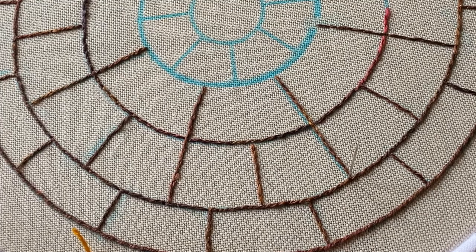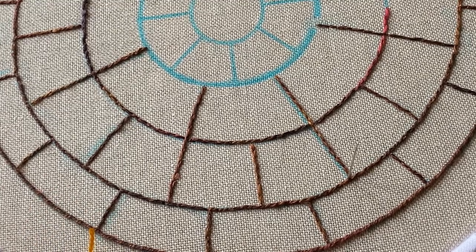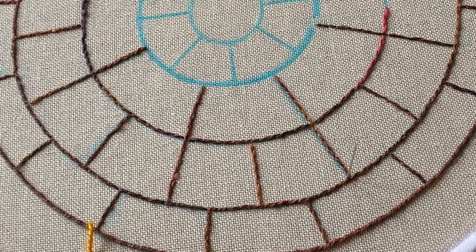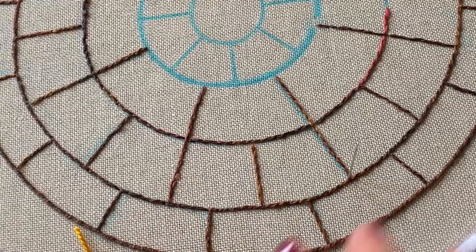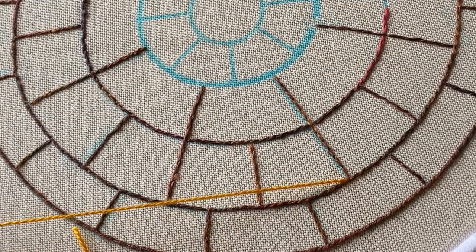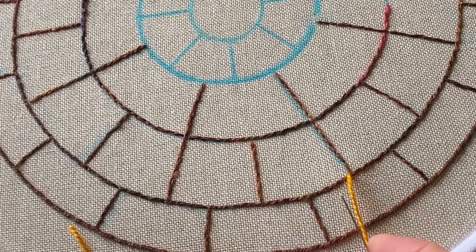Whipping is where you're basically weaving through the stitches so you don't go through the fabric at all other than to start and finish. I've started in the same way with a waste knot and I'm going to show you with a different colour so that you can see the effect of the stitch. I'm right-handed so I've come up to the left of the line - if you were left-handed you'd come up to the right of the line because that would seem more natural to you.